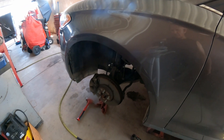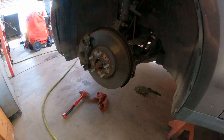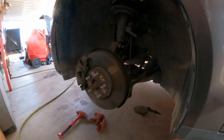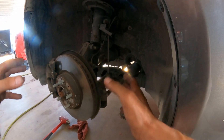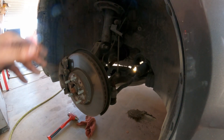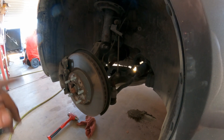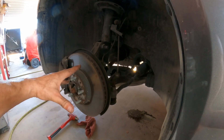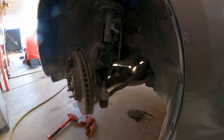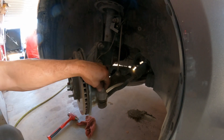The first thing we're going to do — the way I like to do it — is to be able to move the rotor with the strut so I can maneuver and do whatever I need to do. First of all, disconnect the battery, then open the ignition switch so you can turn the steering wheel to the right, just like that, so that will expose this part right here.